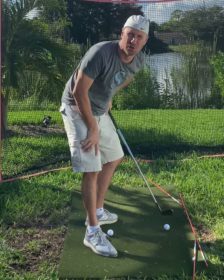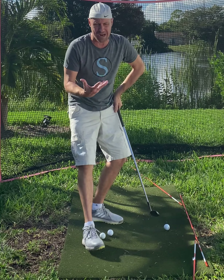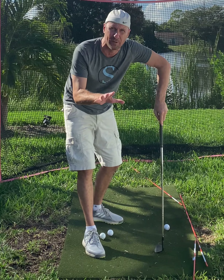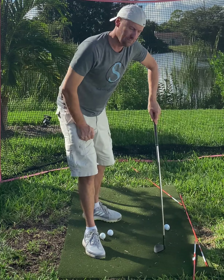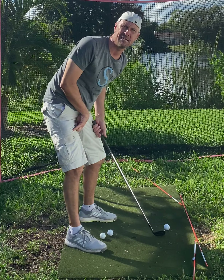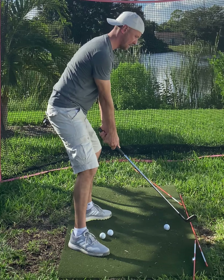My goal is to actually learn how to hit a cut. Not really cutting it yet with this drill, but I am hitting it a lot straighter — so it's brilliant. I'm holding myself to task and there will be skin in the game when the boys come down, because they're amateurs but they're good.